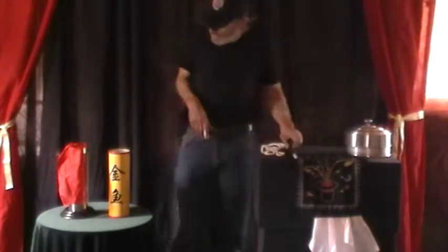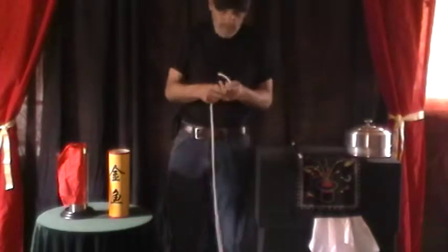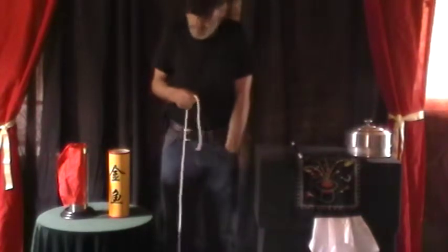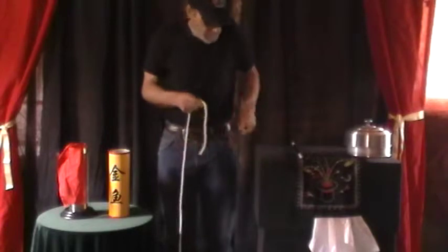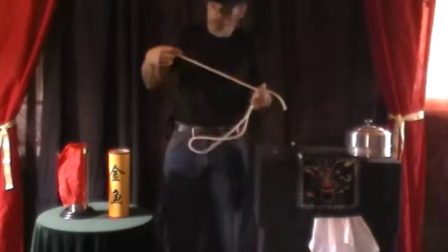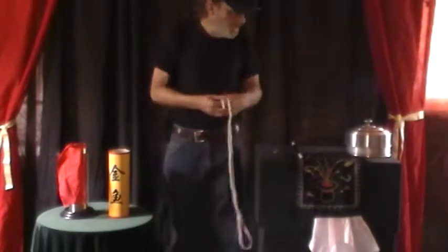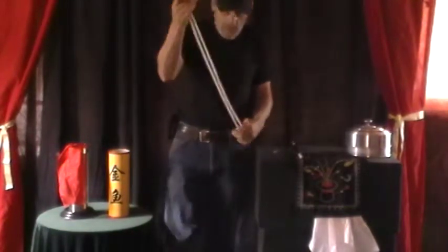I'm going to start off here with a little rope trick. Just a little piece of rope. What we're going to do with this rope — as you can see it's a long, long piece of rope. I'm going to call my assistant in and she's going to inspect this rope for me.